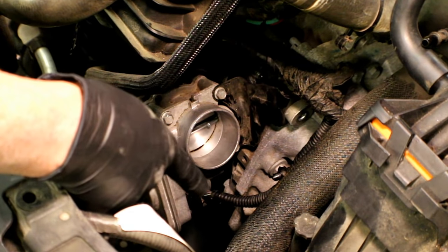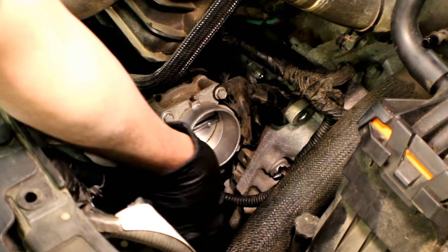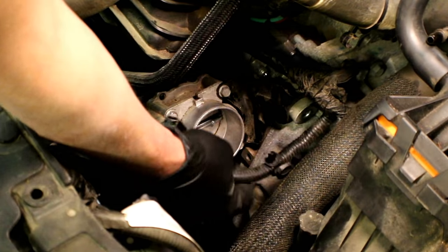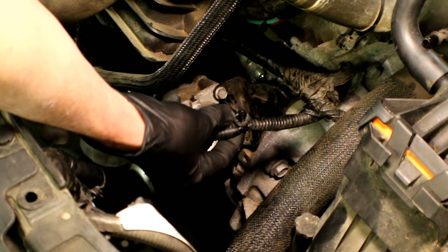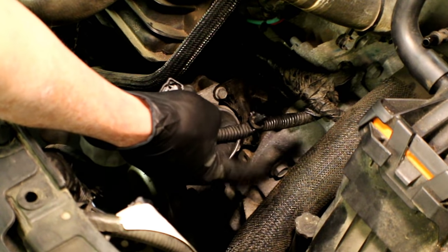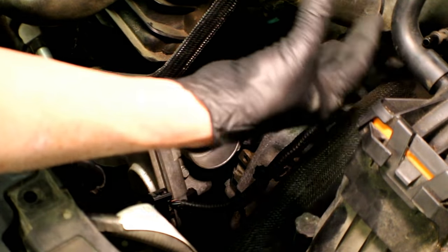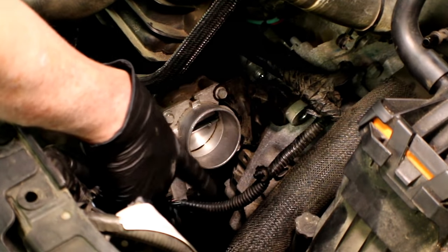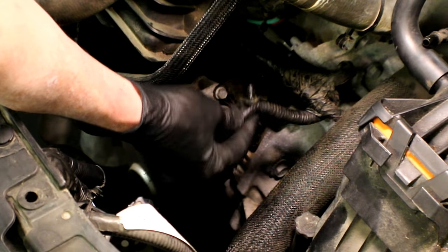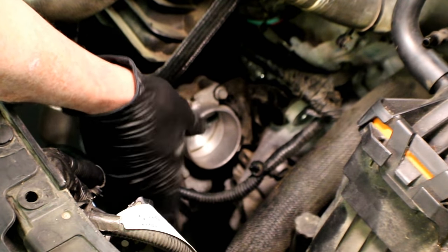I'm going to take the connector loose next and then work on the remaining four bolts. All you've got to do is squeeze in on both sides and pull it off. Right up here above the connector you'll see this plastic christmas tree fastener — that's the one you've got to fight with when taking off that rubber boot that goes from the upper air filter down to the throttle body. So if it's still intact, make sure you reinstall it so it doesn't rub up against something it's not supposed to.